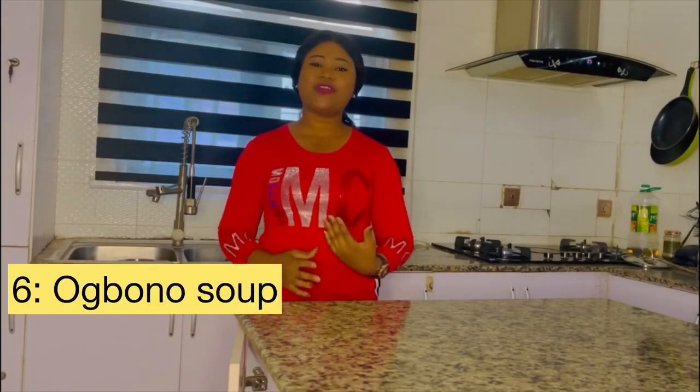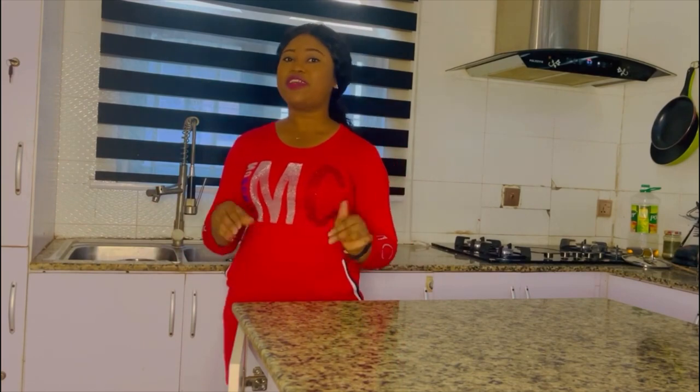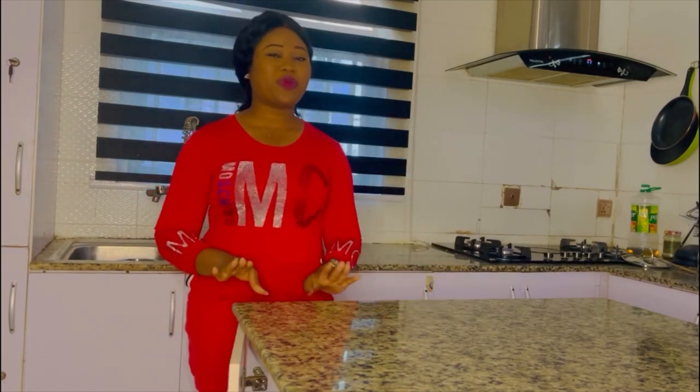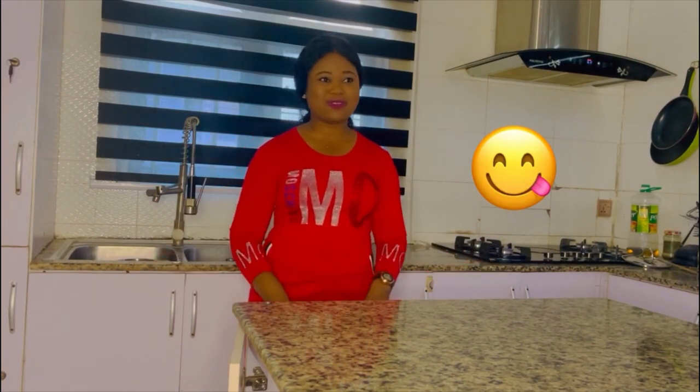Hello everyone, you are welcome to Zuni's Kitchen. If this is your first time visiting my channel, you are welcome — I totally appreciate it. I promise you are going to learn one or two new skills. Today I'm going to prepare a special delicacy — Obono soup. This is not your regular Obono soup; this is Obono soup romance. Just stay tuned and follow every single step.